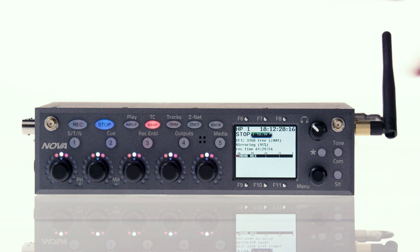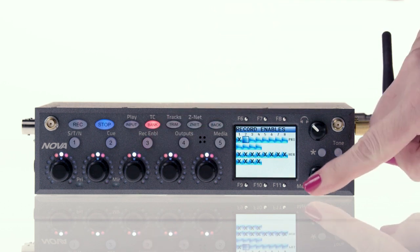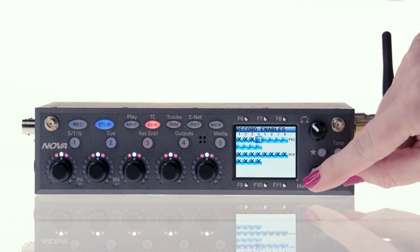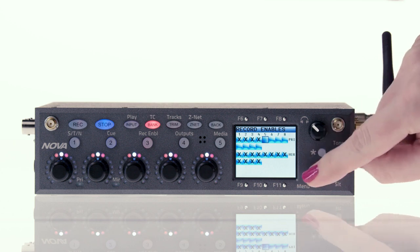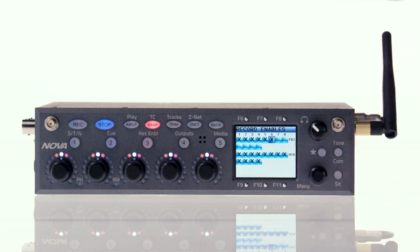Now we can set up to record. Let's enable the tracks we want to record to. Press and hold 3 to get to the record enable matrix. Using the menu key, place an X to arm the tracks you want to record. For our setup, we're arming tracks one through six on the primary card. Be sure to always have the corresponding mirror tracks enabled — I have them all checked here as a precaution. Any track not in use won't mirror anyway.